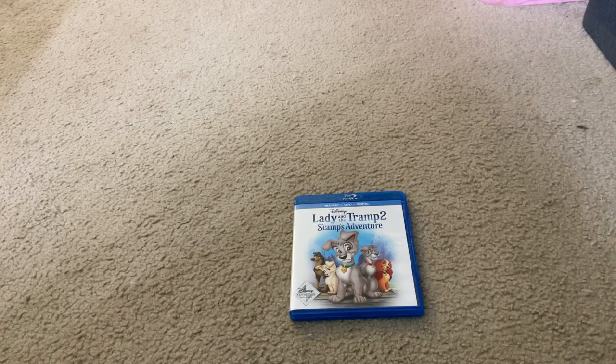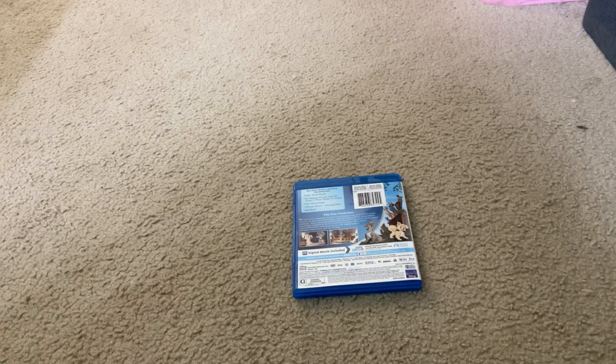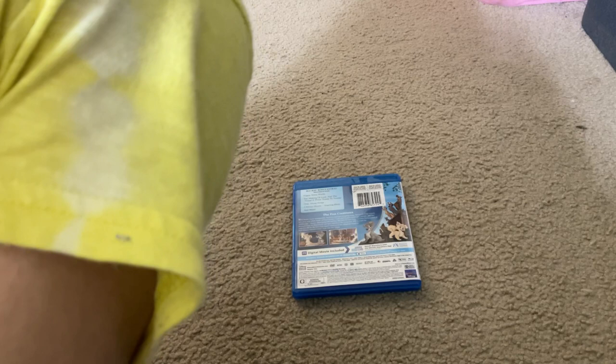Here's the spine and the back. Here's what bonus features you'll get. You'll get puppy trivia tracks, the making of Lady and the Tramp 2, From Tramp to Scamp, sing-along shorts, three bonus short films starring Pluto, and more.